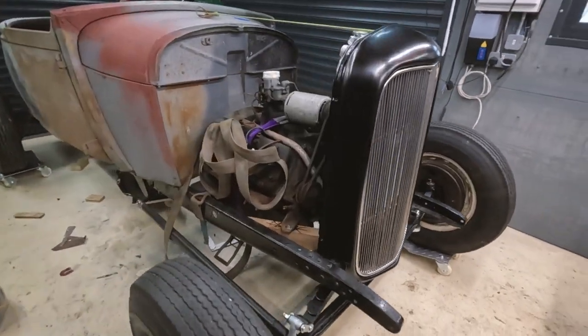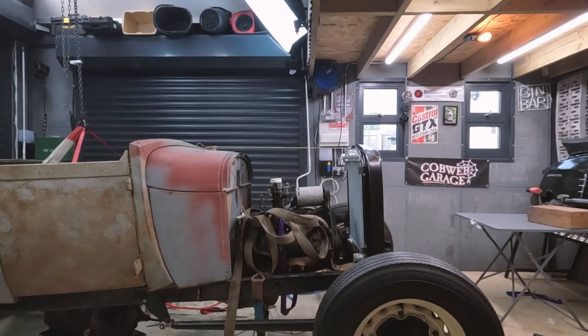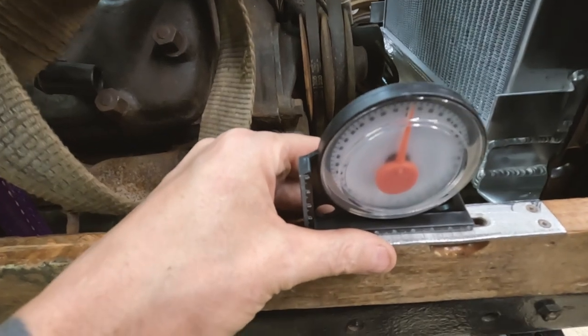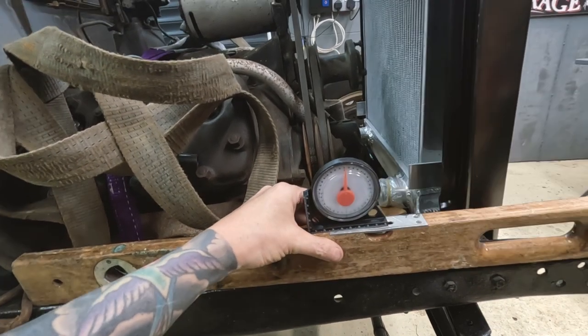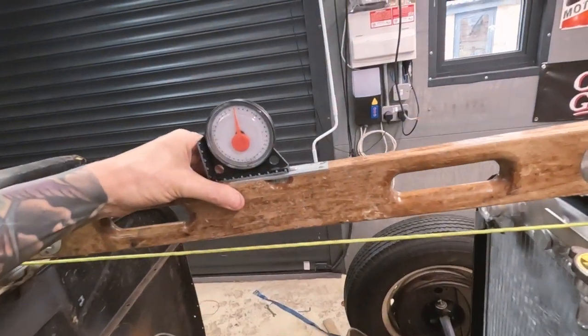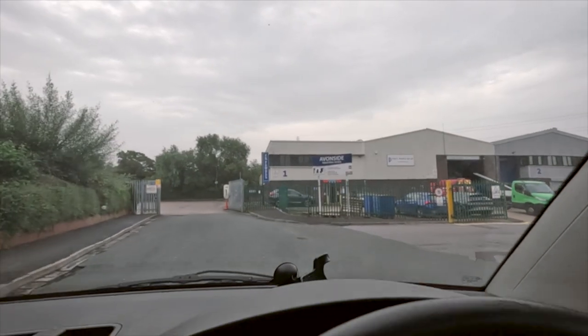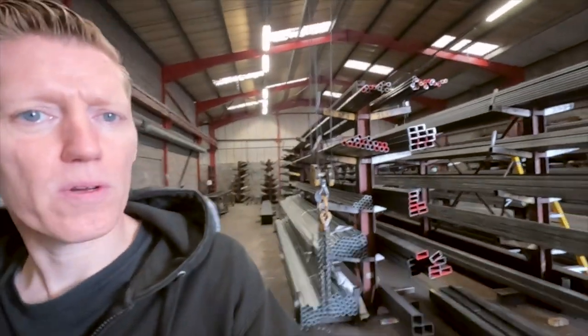Let's check the side view - has all this work helped? I've got the cowl sat on the frame rail and it's about three degrees, sloping the wrong way. But it's an optical illusion because the whole car is squatted down at the back with no rear suspension fitted. We're in Big Bertha this morning running a couple of errands - off to the metal suppliers just down the road. Really nice people in there, very helpful, give me good prices all the time.